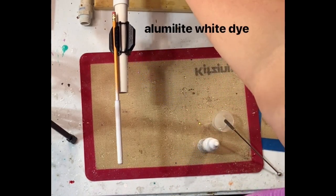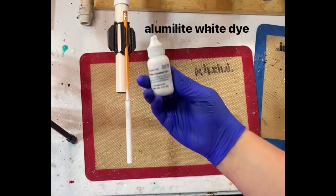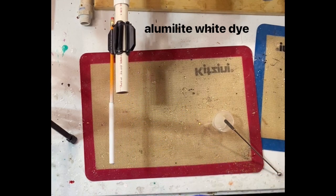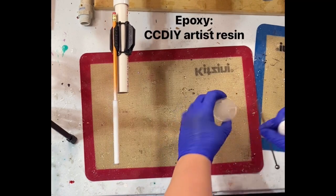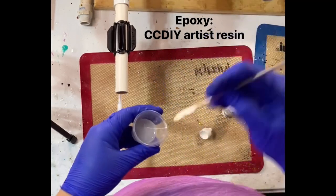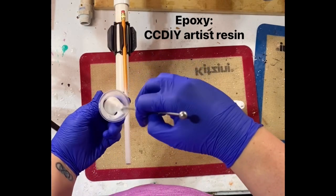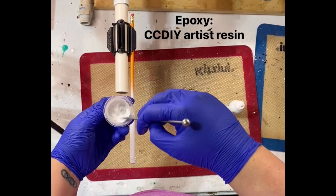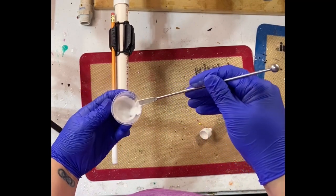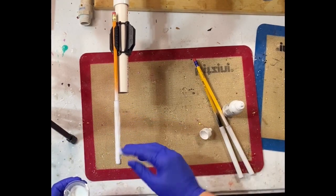I have already prepped and painted this pin. Since these are non-glittered, you need to add a layer of epoxy so you don't see any ridges or indents from the pin itself. Here I add a little bit of Alumalite white dye into my epoxy — make sure it is fully stirred and you don't have any clumps of the dye before you add it to your pin.